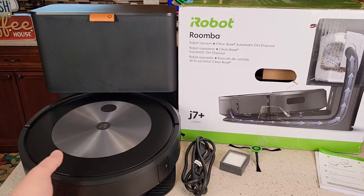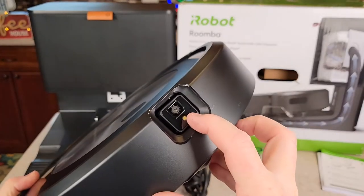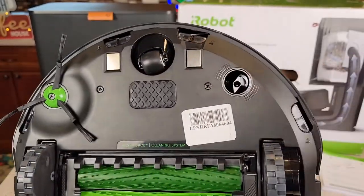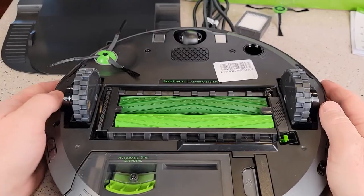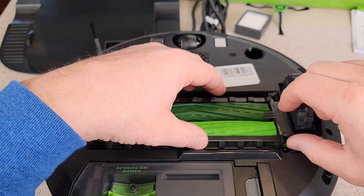Here's everything that comes in the box. Let's take a look at the robot. Let's make sure we don't have any plastic on the sensor or the eye up here. Let's turn it over. On the bottom, this is what it should look like. You've got one brush, you've got these wheels, and you've got these rollers for picking up.